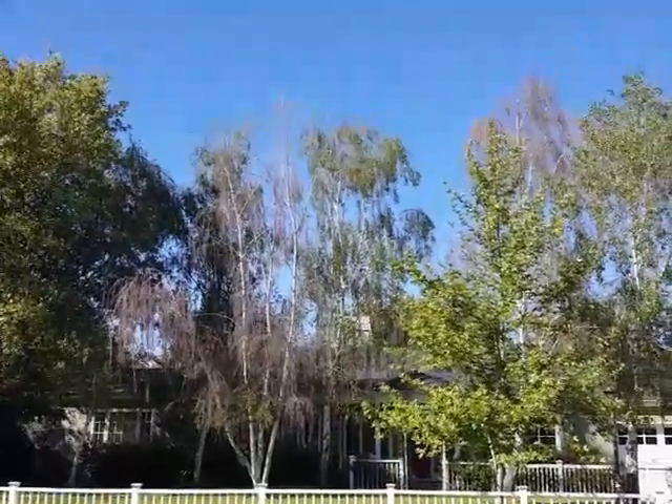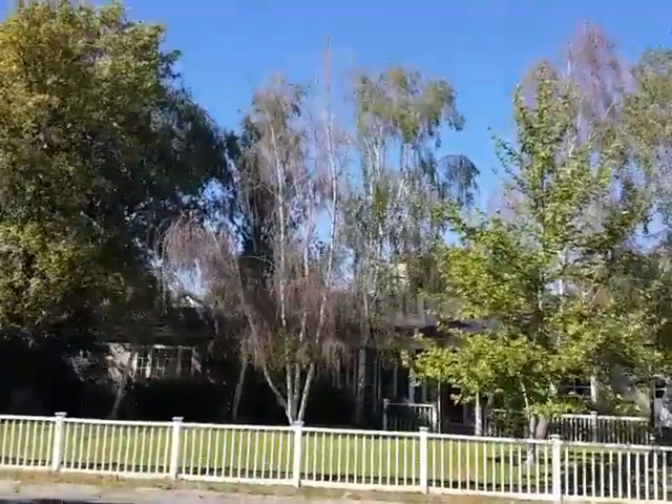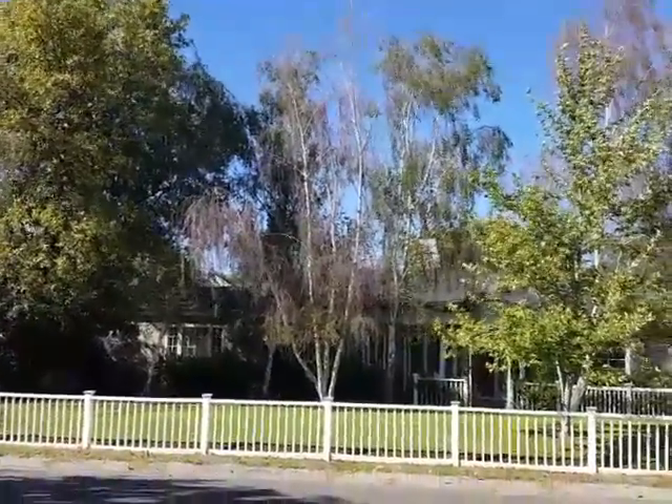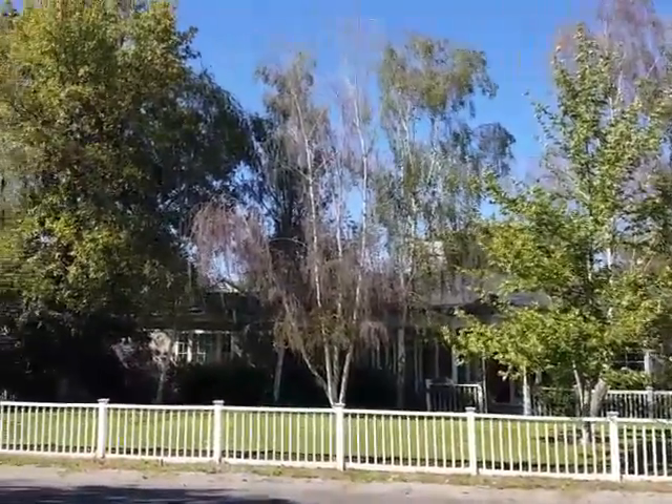Hi, this is Shelly Sparks. I'm here in California looking at trees today, and I'd like to give you some information — things to look for regarding the health of your trees.